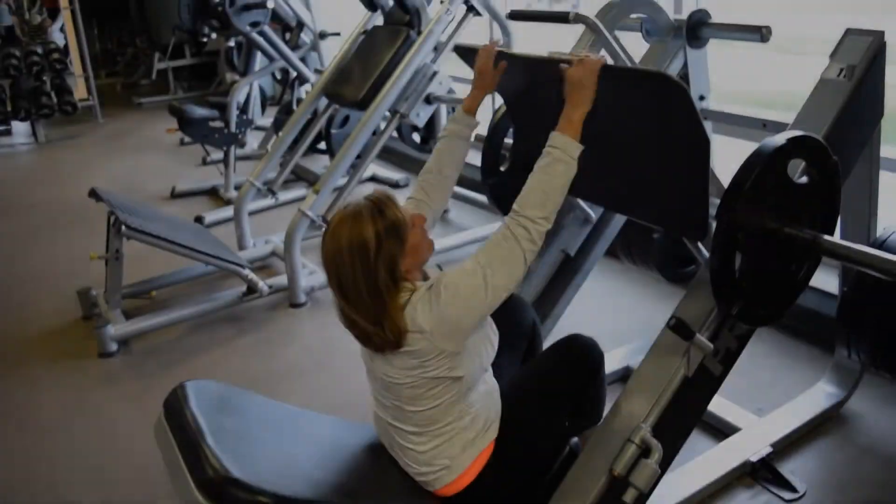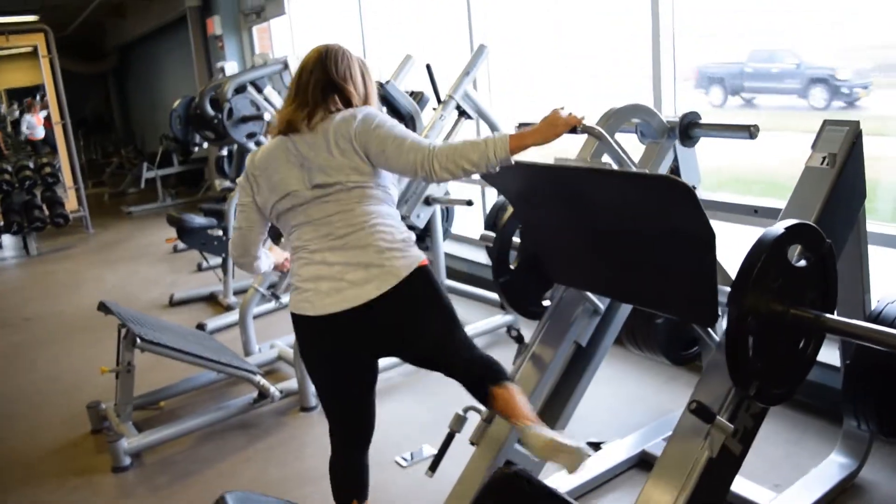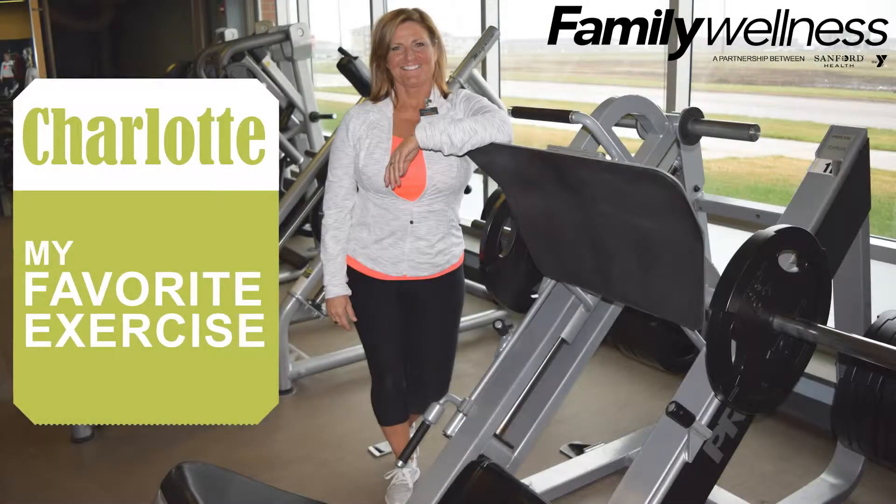To exit, it always works best to grab the handle above the foot plate. To learn more about Charlotte and our personal trainers, visit our website at FamilyWellnessFargo.org and click on Fitness and then Personal Training.